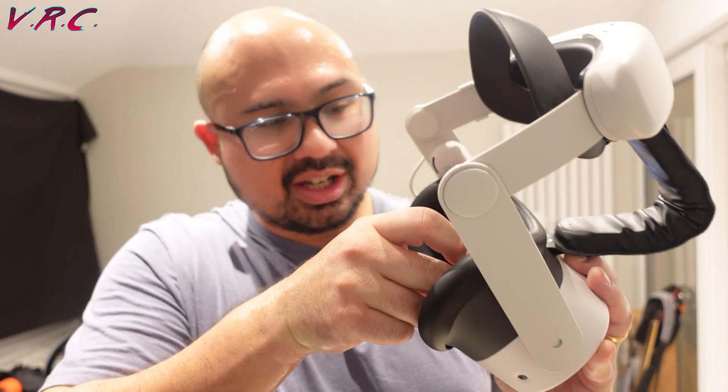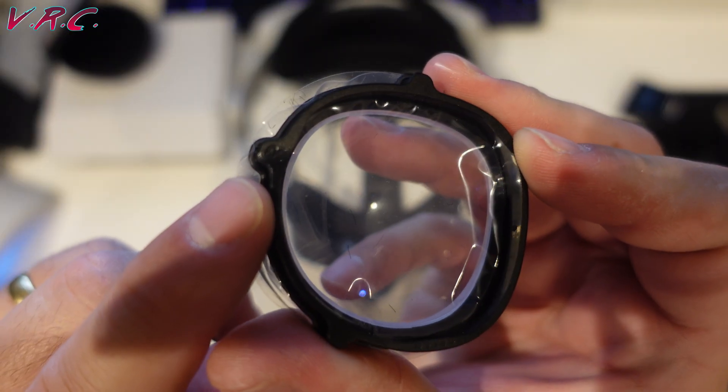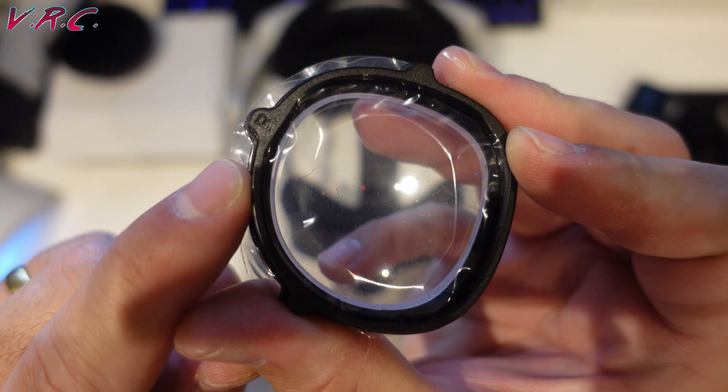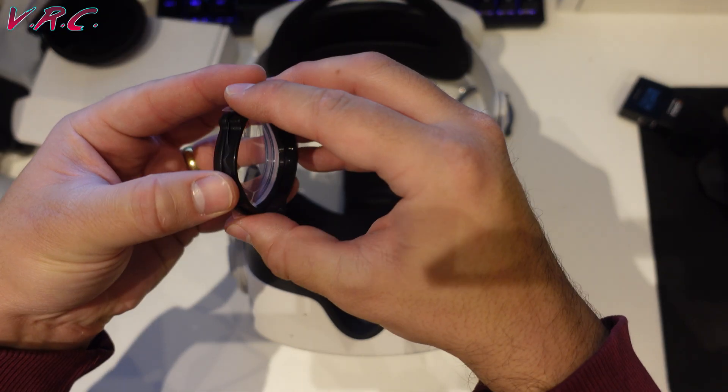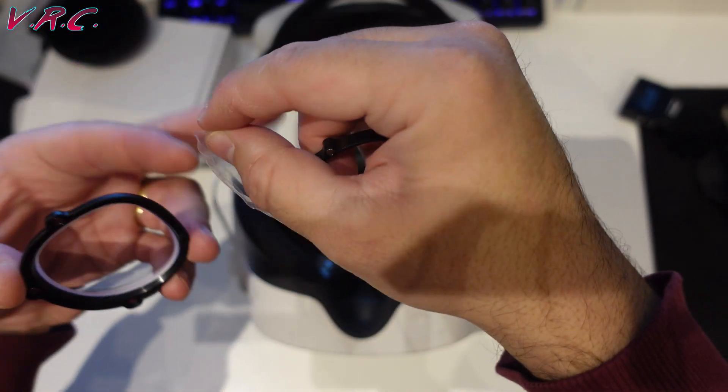These seem like the strongest lenses in terms of magnets that I've had. I actually have to give them a bit of a pull to get them out. So providing they stay put, they're just as good as all the other VR Wave lenses I've had.